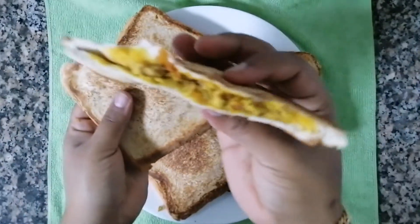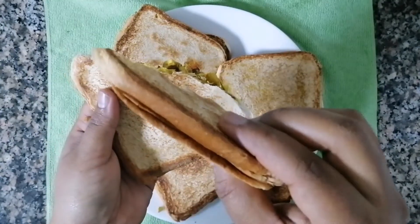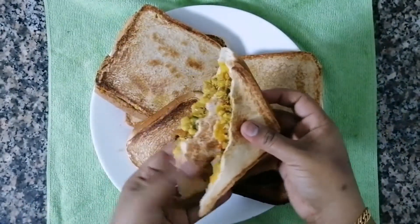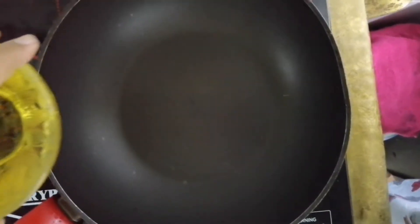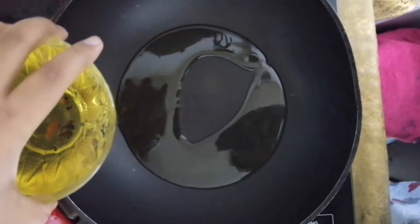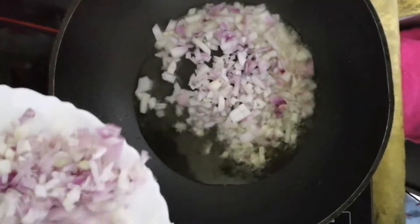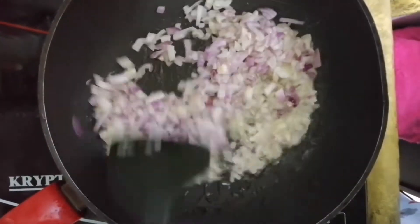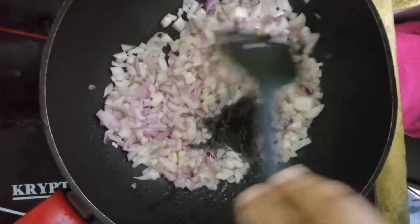We are going to make bread toast in the toaster. We will make it simple. I will toast the bread and keep the brown color good.